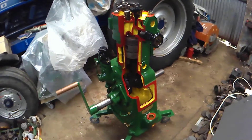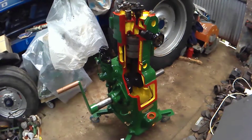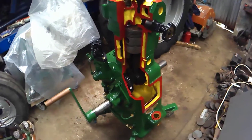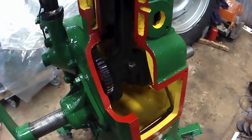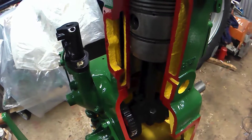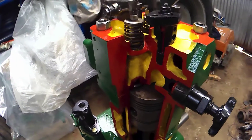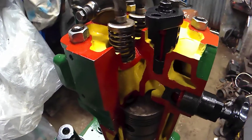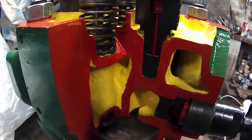This is my 1953 Lister CS51 cutaway or sectional engine. As you can see, it's been cut to allow you to see the internal components of the engine — the big end, the timing gear, piston, valve rockers, and the injector as well has been sectioned, as you can see there.